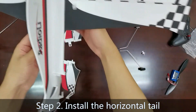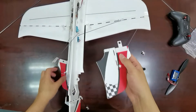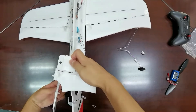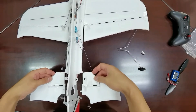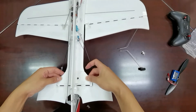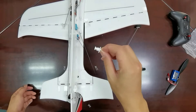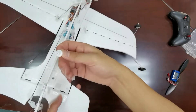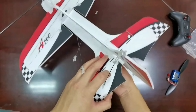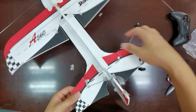Step 2: Install the horizontal tail. Connect the 2 parts of the tail, and then insert the button. Also rotate it 90 degrees. The tail is now firmly fixed.